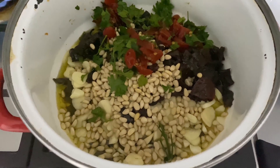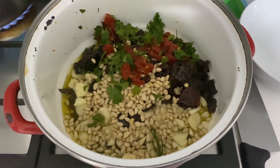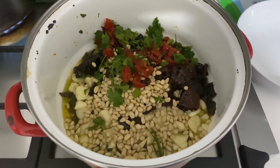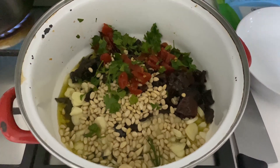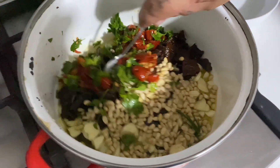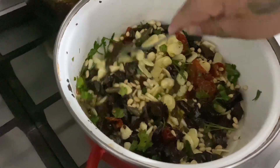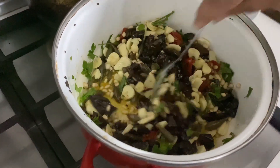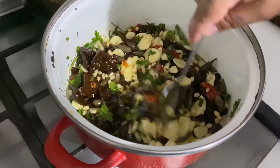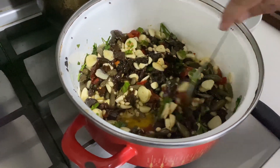Laviamo le mani per sicurezza — laviamo le mani, non per il covid, ma per le mani! Facciamo un mix degli ingredienti, lasciamo qua la pentola con tutti gli ingredienti.